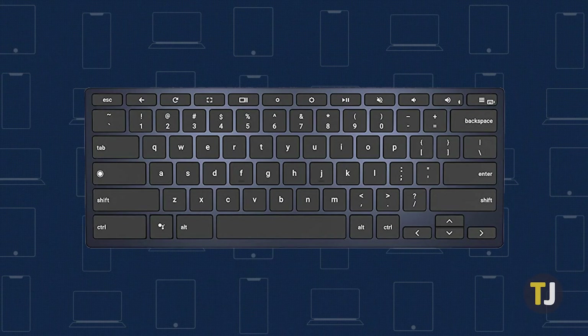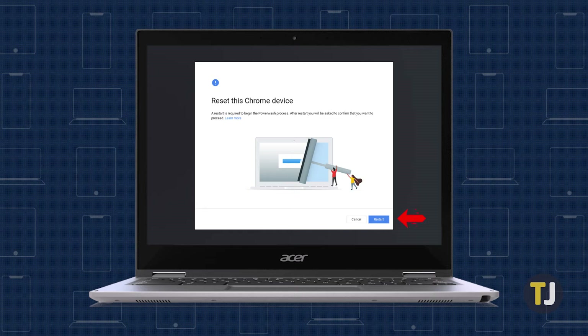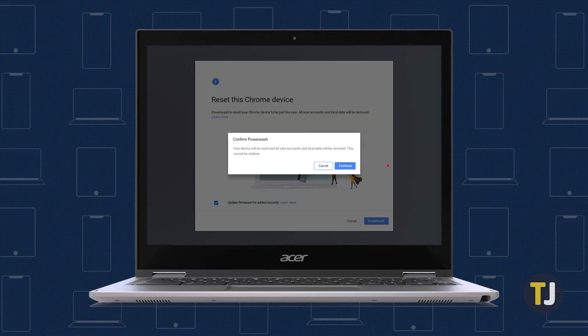Once you're ready to reset, sign out of your Chromebook and press and hold Control, Alt, Shift, and R on your keyboard. Select Restart, then wait for a menu to appear. Select Power Wash, then hit Continue.